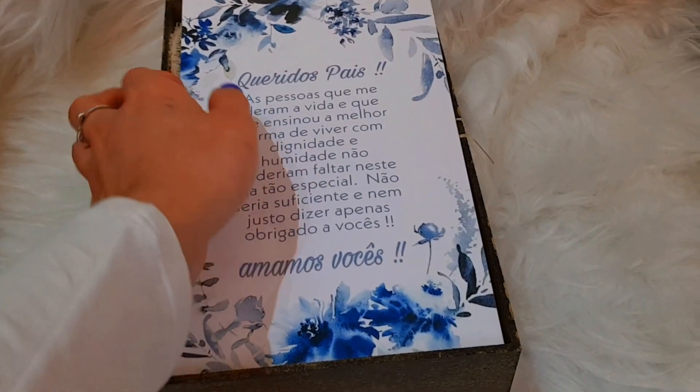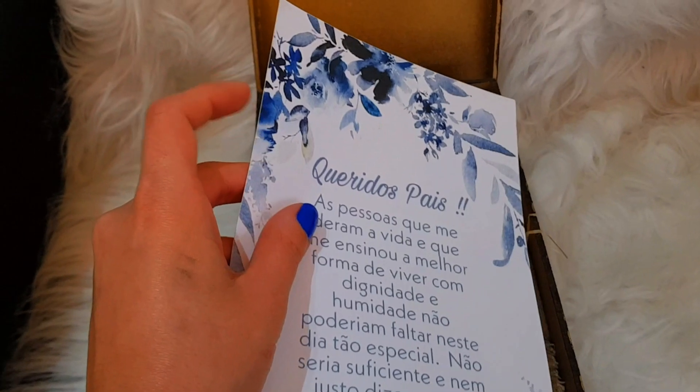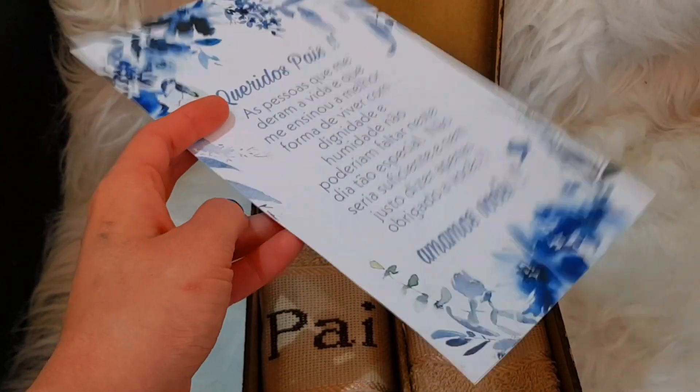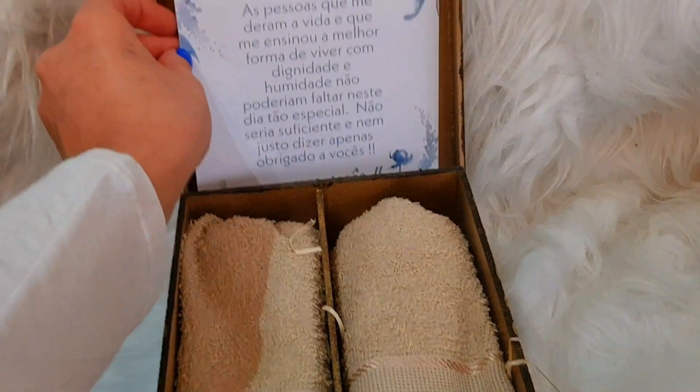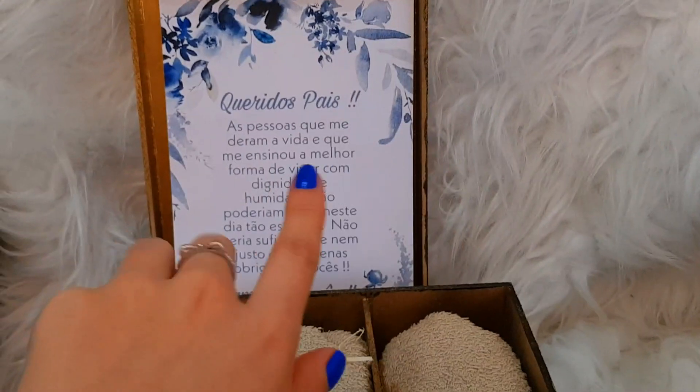Ela é uma cartolina, essa folha — é uma folha cartolina, só que é uma folha mais dura, não é uma cartolina molinha, não. Uma cartolina bem dura. E ficou linda a mensagem, né? Essa daqui é a mensagem dos nossos pais. Aí a mensagem ficou lá.